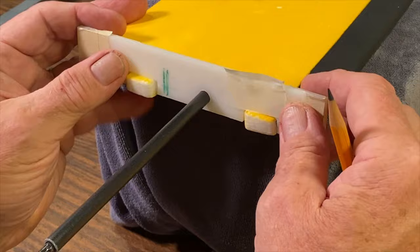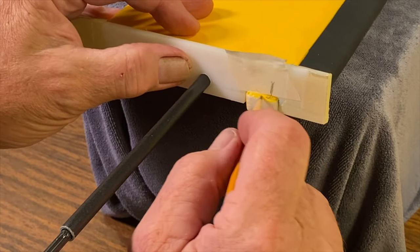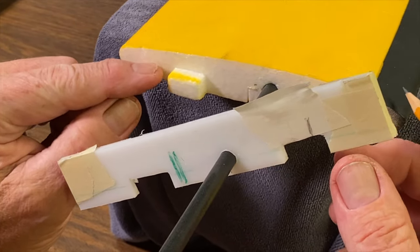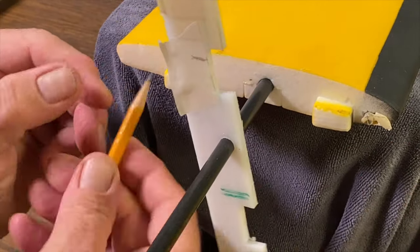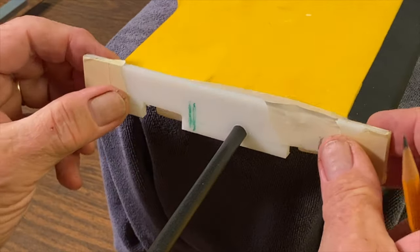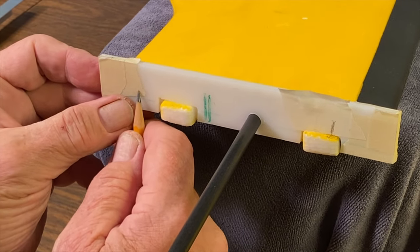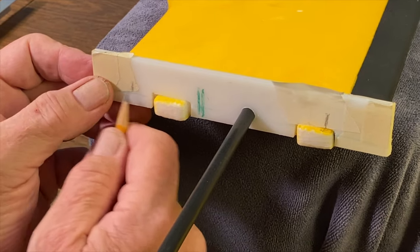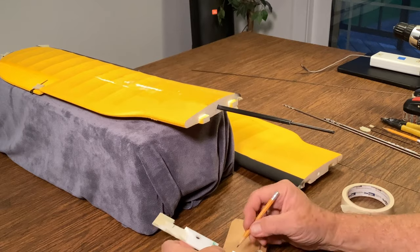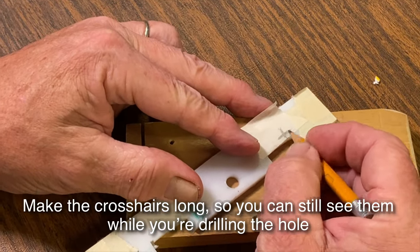For the rear spar, we want to locate it right about in the center of the wing, which lines up with the top edge of this piece of foam. So we're using that top edge as a locator, and we'll put it right here. Now we have our two locations. I'll make a little cross-line at each position so I know where to stick the drill.